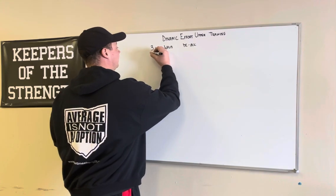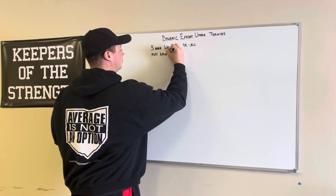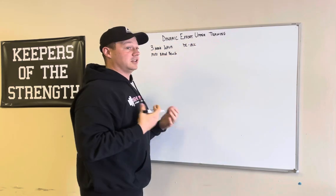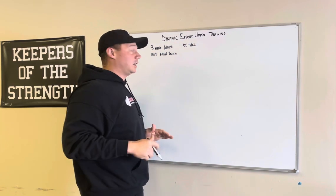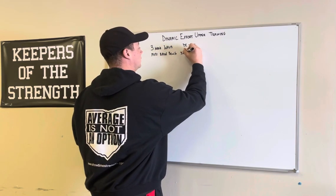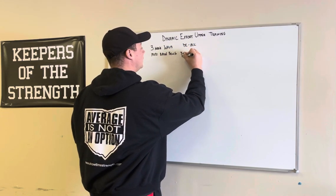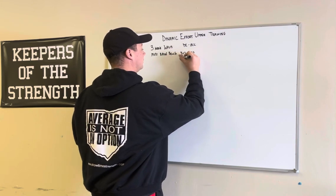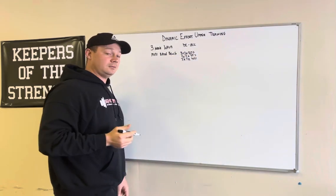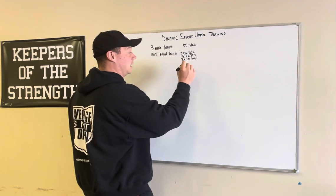Here are some examples of my favorite three-week waves. Mini band bench — what that could look like: I like nine sets at three reps. Three by three at 30%, three by three at 35%, three by three at 40%. So there's your nine sets, 27 reps total, ending at 40%.